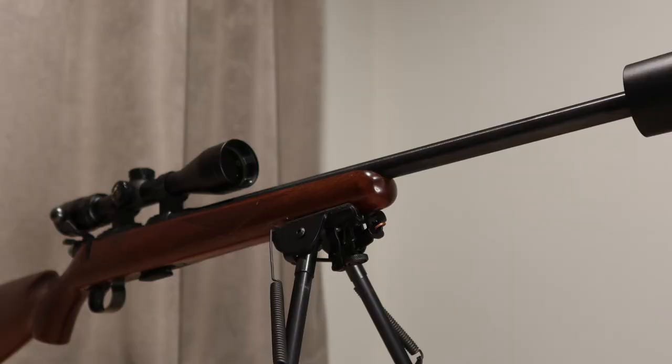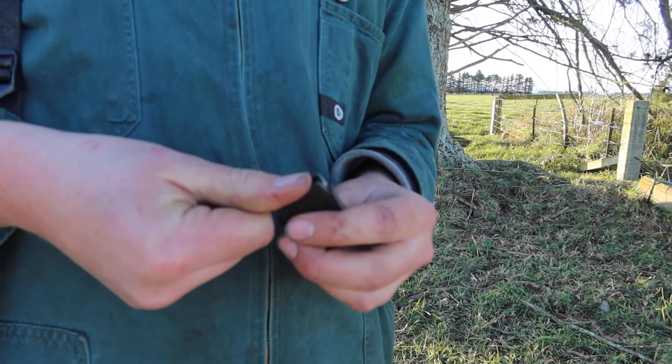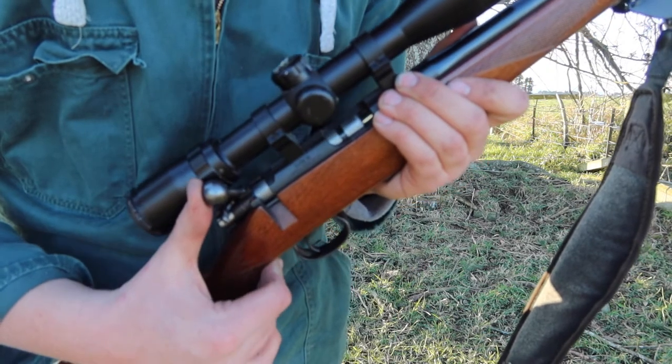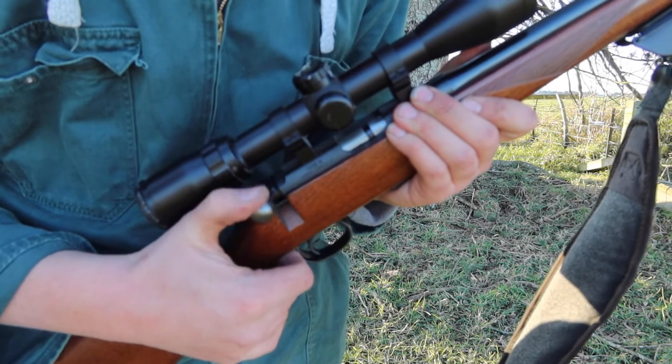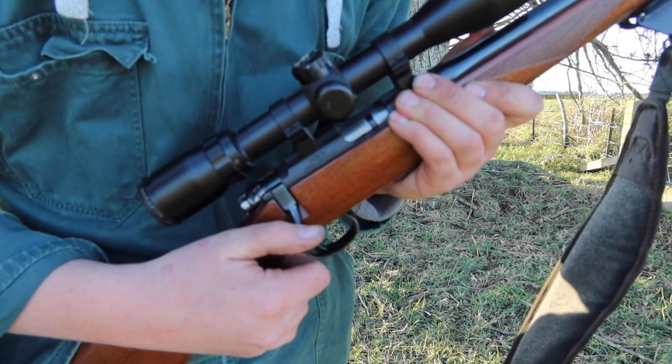In my CZ452, the shells easily feed into the magazine and the rifle has no problem feeding. However, I would not try putting this type of birdshot through a semi-automatic 22.